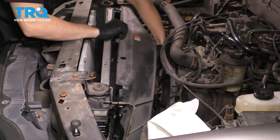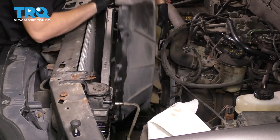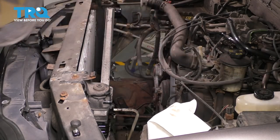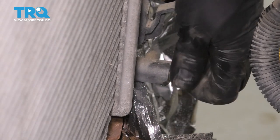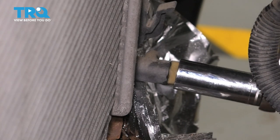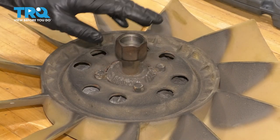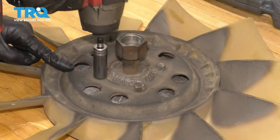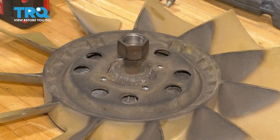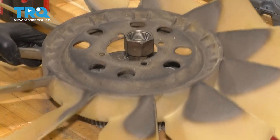Now you can pull the shroud and the fan up at the same time. I'm going to go ahead and close my petcock so that it can stop dripping — nice and snug, but not too tight, it's just plastic. Now with the 13mm socket, remove all four of these bolts that mount the fan clutch to the fan itself. Now you can separate it — sometimes you'll need a hammer to persuade it. There you have it.